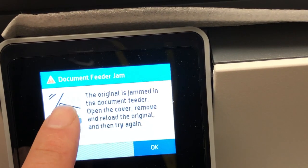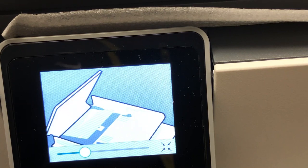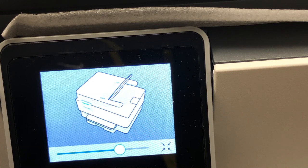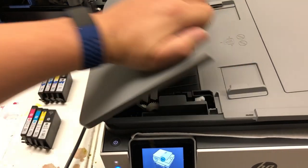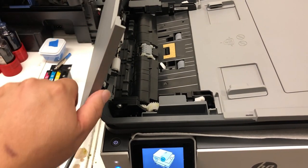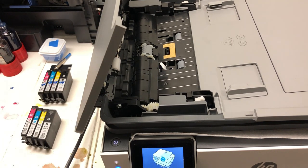They have this problem: you have a document feeder jam, and they will say the original is jammed. You can see a little video, and after it's showing the video, there's no way you can figure out what's happening. Of course, if you follow the instructions and find a piece of paper jammed in there, this video is not for you — you can just take that piece of paper out and you're done. This video is for those who carefully examine everything but still cannot figure out why.